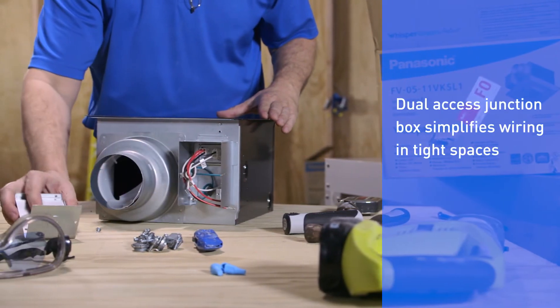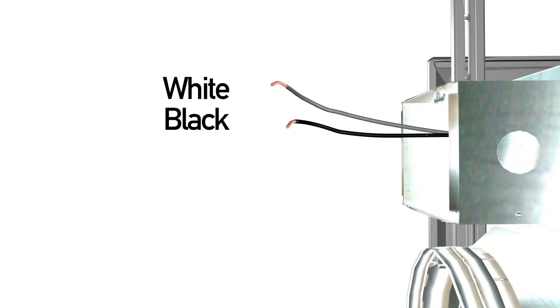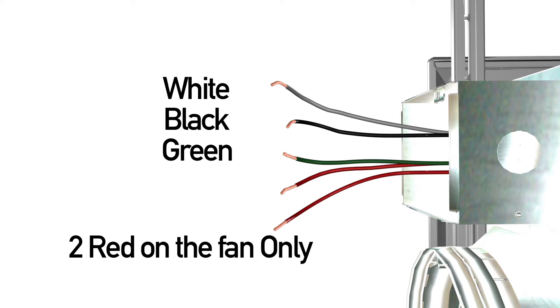Upon opening the fan's junction box cover, you'll find that the Whisper Green Select contains black, white, and green wire leads along with two red wire leads on the fan only.